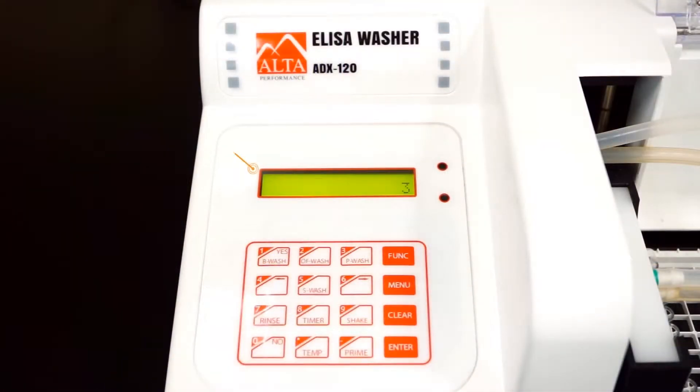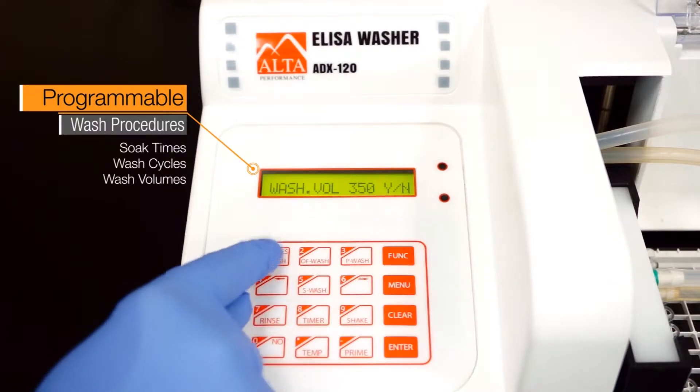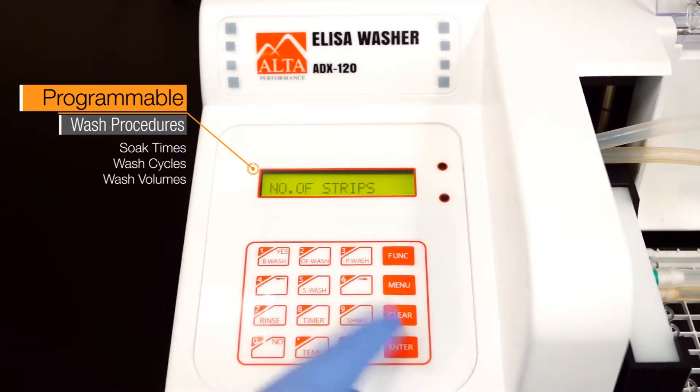Dispensing and aspirating routines, soak times, wash cycles, and wash volumes can all be easily set through the washer's intuitive software. The menu-driven interface makes creating custom protocols and multi-step programs on the Alta Microplate Washer quick and simple.